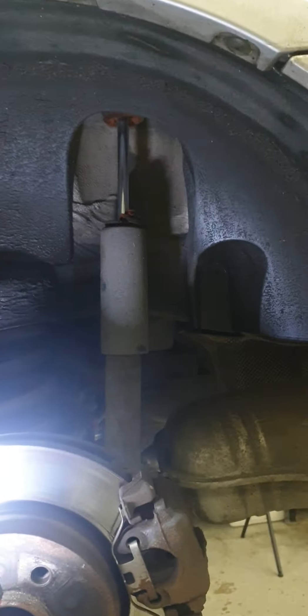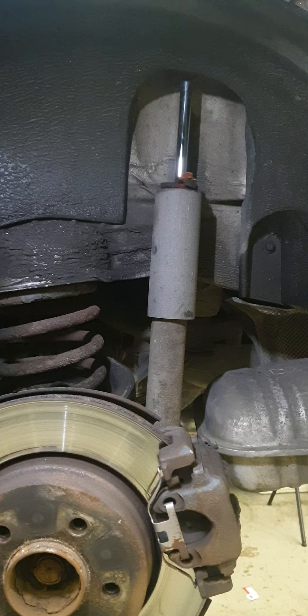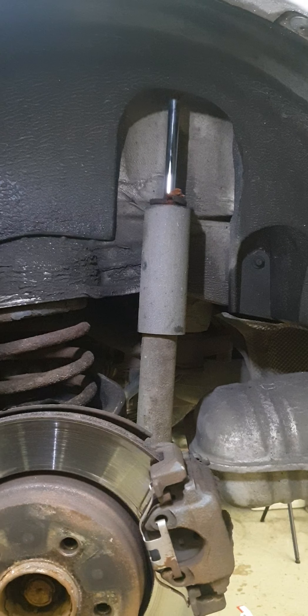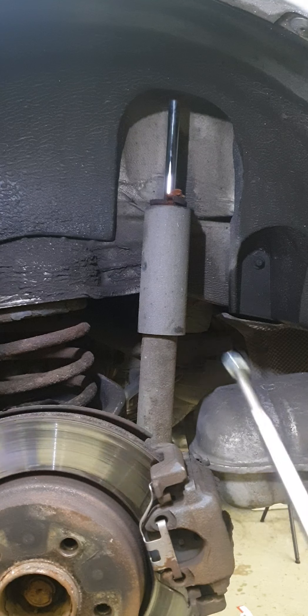The shock has been losing its gas, and as you can see there's too much play on it — that should not be like that. We're going to replace it with a new one, and our new unit is right here.